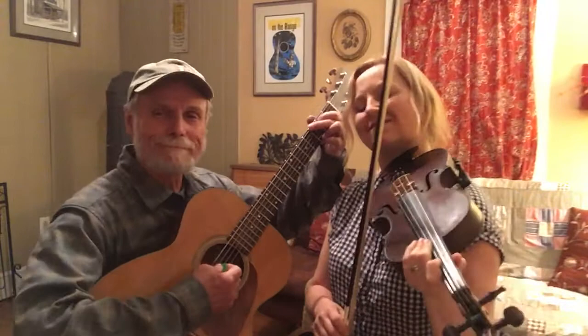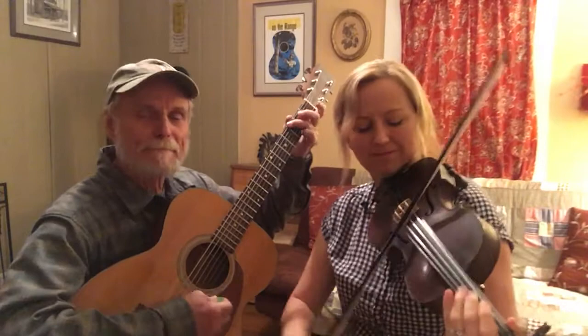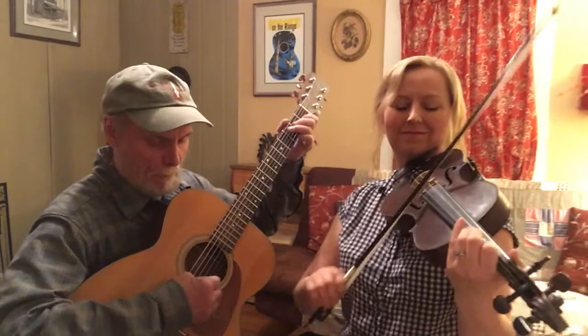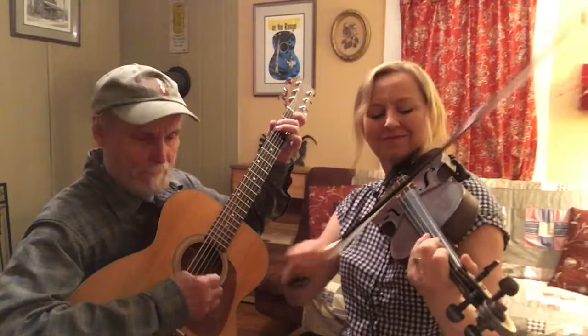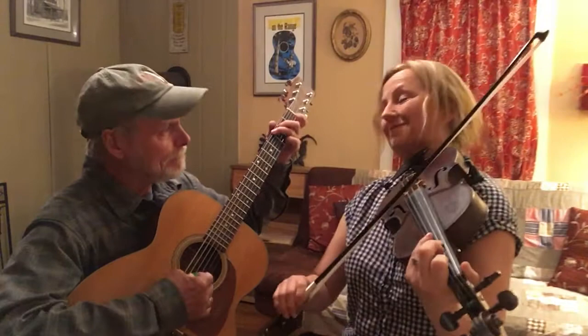Alright, here we go. [Performance] Thank you, Carl. You're welcome.